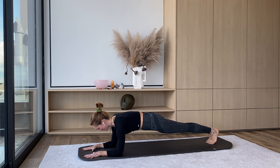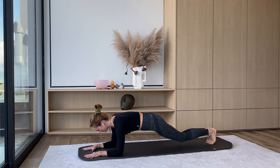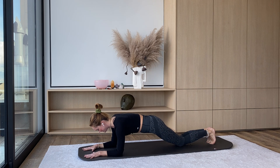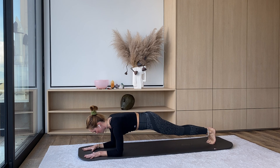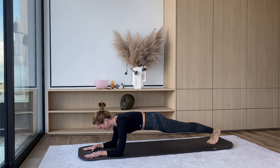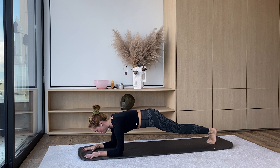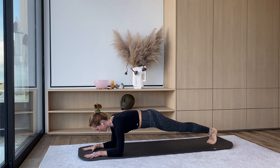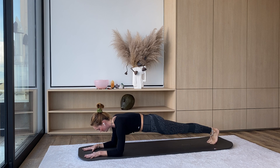Really strong in your forearm plank here. From here, we're just going to tap the knees down, press them straight, tap the knees, press them straight — for five more. Four. Keep pressing through the bottoms of your forearms to keep your shoulders nice and strong so we're not collapsing through the upper body. Two, one. Find that forearm plank.